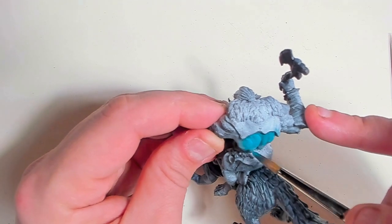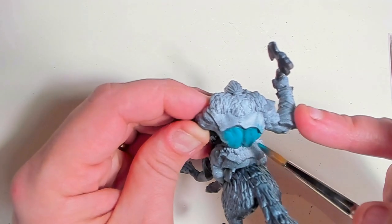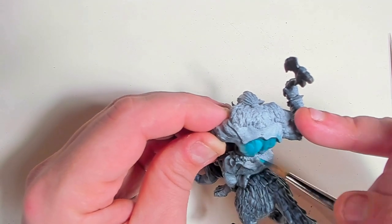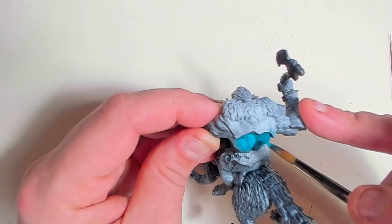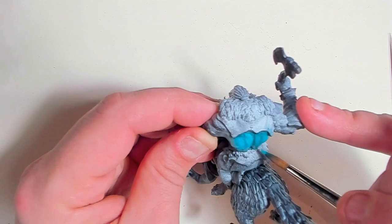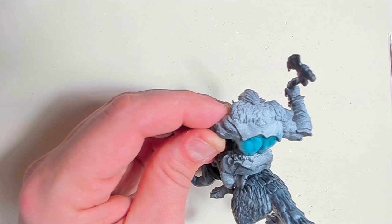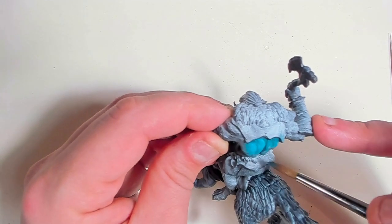The brief from the sponsor was to have this in a sort of Warcraft-y type style. So I'm going for a blue troll with red hair and a kind of jungle-themed look. And then he's on a frost wolf — sort of orky frost wolf.